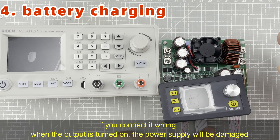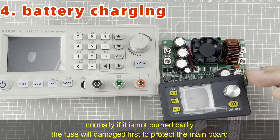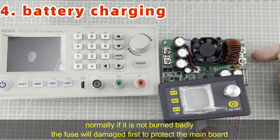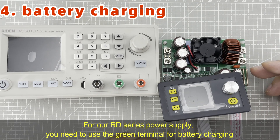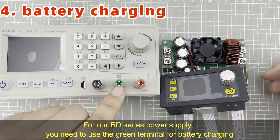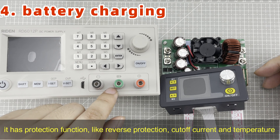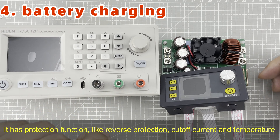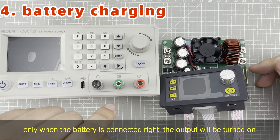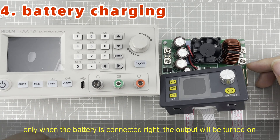If the battery is connected the wrong way and the output is turned on, the power supply will be damaged immediately. Normally, if it is not burned badly, the fuse between the output terminals will be burned first to protect the whole board. For our RD series power supply, you need to use the battery charging terminal — this green terminal. It has protections like reverse protection, cut-off current, and cut-off temperature. Only when you connect it in the right way can the output be turned on to the battery.